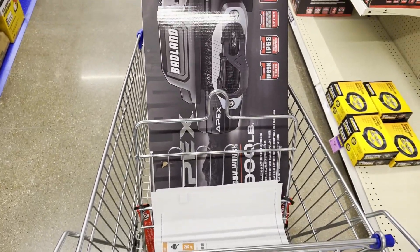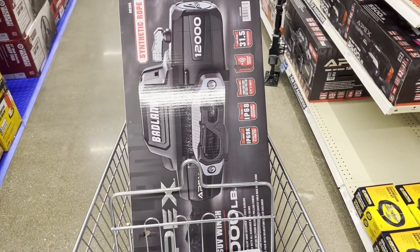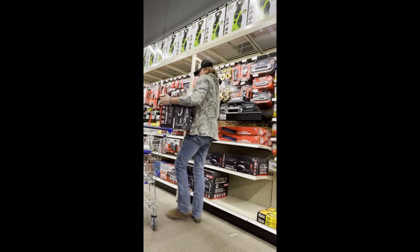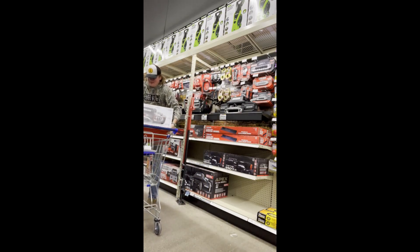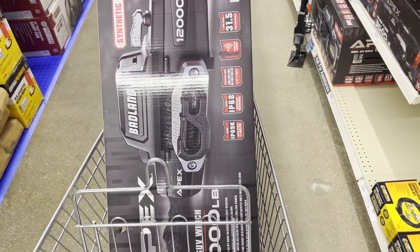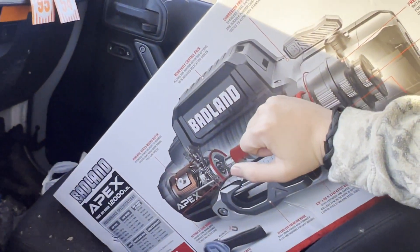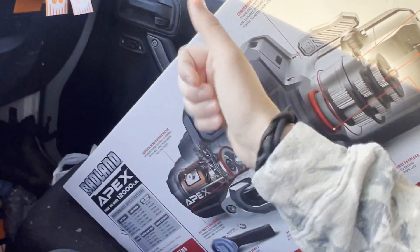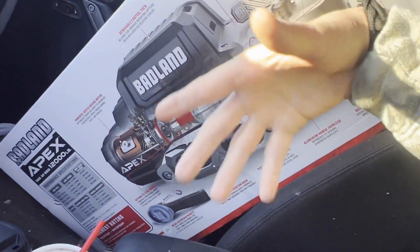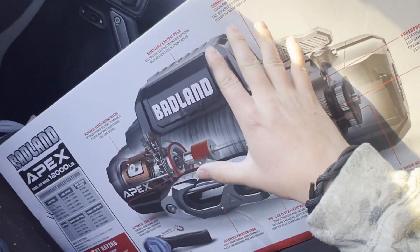We got the winch — it's the size of the cart and that thing is freaking heavy, I think it weighs like 60 pounds. It comes with a wireless remote and a couple other goodies. I'm excited to get this on the Jeep. The look is gonna look sick after getting the winch on the front bumper — then they actually know we take it off-road. It's a Jeep thing, you wouldn't understand.